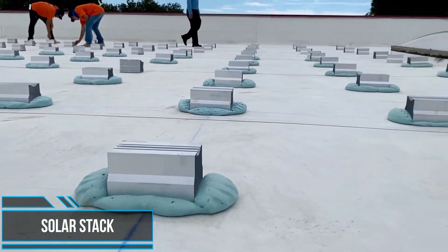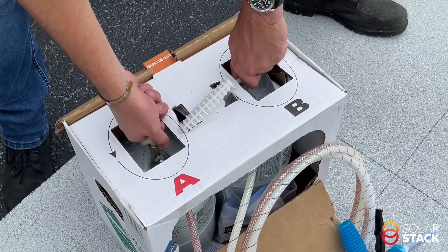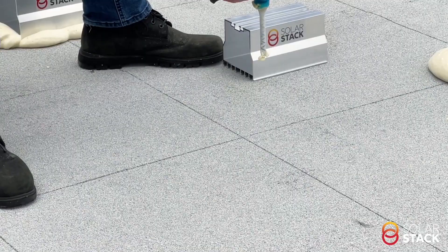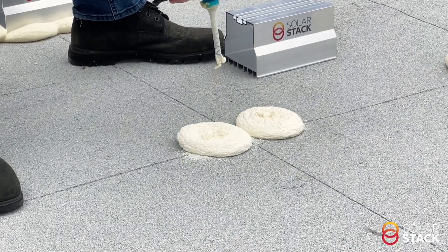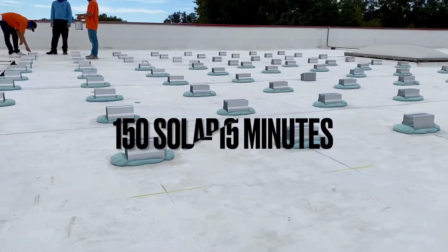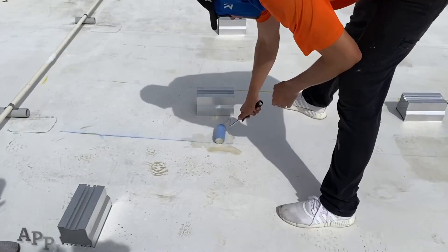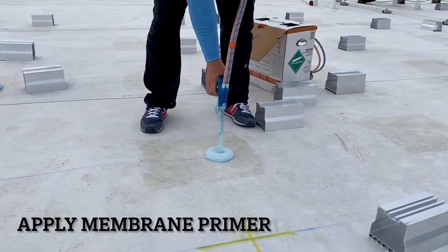Solar Stack is a unique, innovative pedestal that mounts solar panels to roofs with a code-approved foam adhesive. Solar Stack is the only solar panel mounting system that promises zero roof penetrations while meeting the strictest wind codes in the United States. Solar Stack's rail-less mounting system allows contractors to install solar panels directly to the pedestal. A standard solar panel installation job can leave a roof with 100 to 200 holes just to get the rails in place.